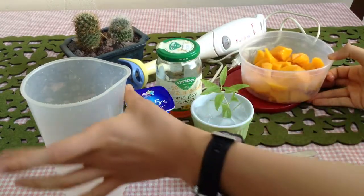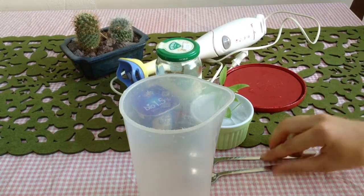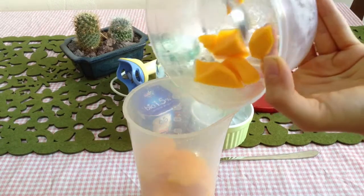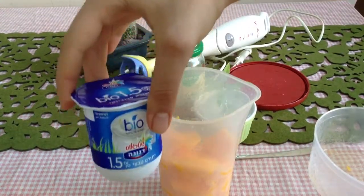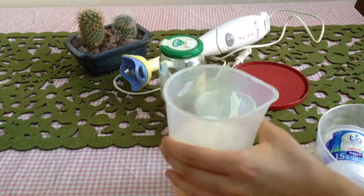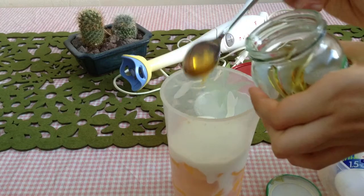Alright, so first we're going to take our frozen mango and pour it into the big cup. Now we're going to take our yogurt — natural yogurt — and just pour it into the mango. Next we're going to take our honey; two teaspoons of honey will do.